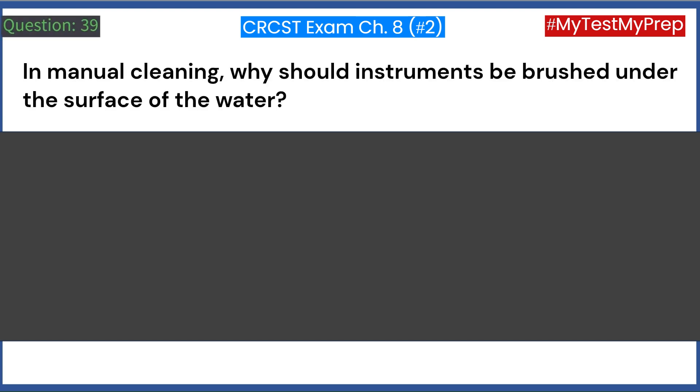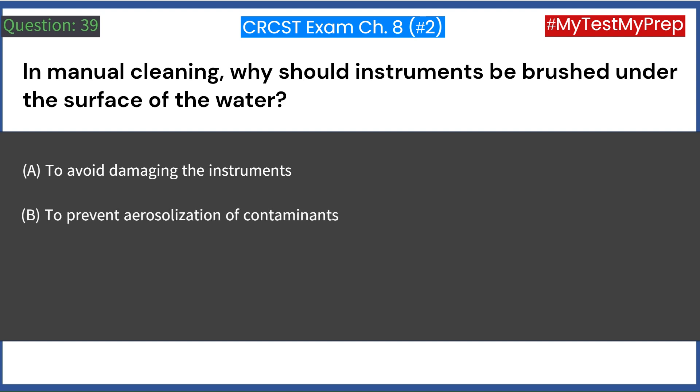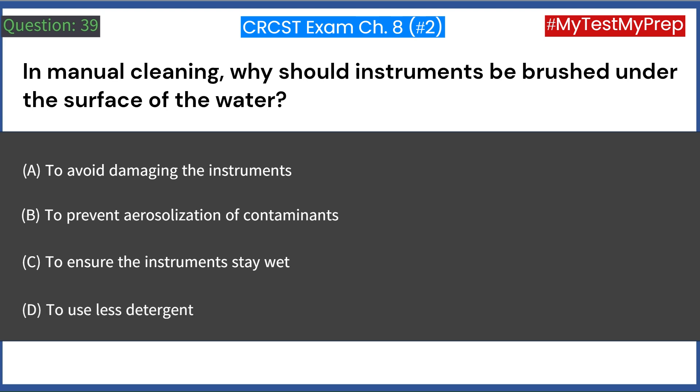In manual cleaning, why should instruments be brushed under the surface of the water? A. To avoid damaging the instruments. B. To prevent aerosolization of contaminants. C. To ensure the instruments stay wet. D. To use less detergent. Answer: B. To prevent aerosolization of contaminants.